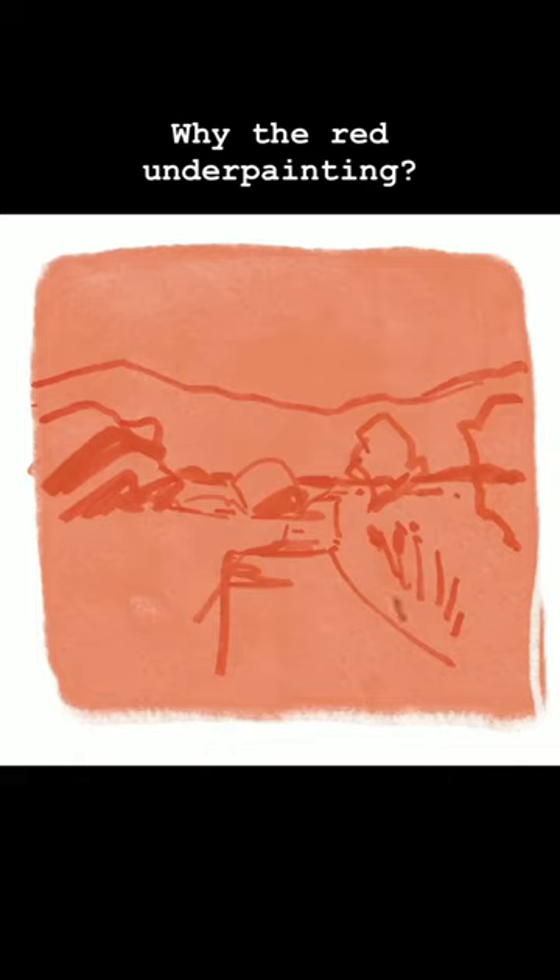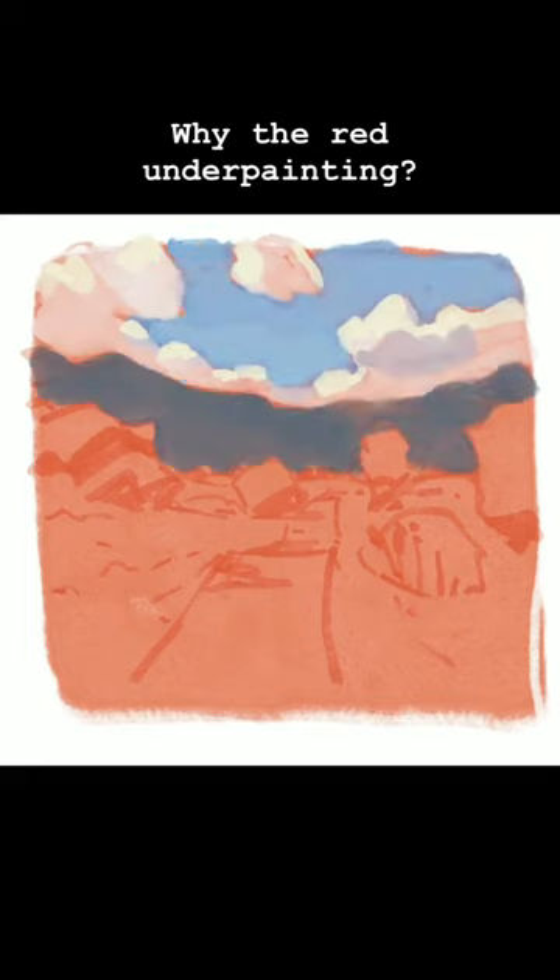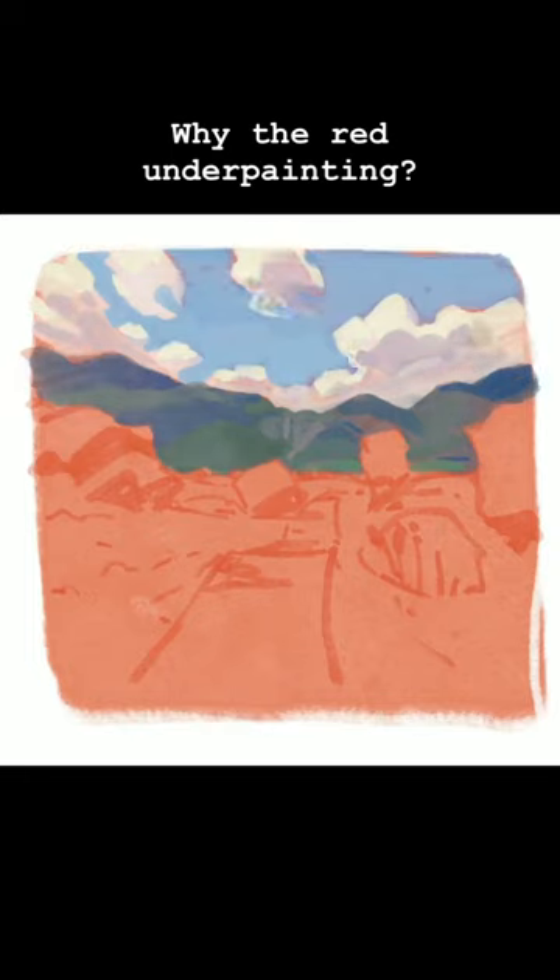This is my standard way of working. I start off with a reddish underpainting, on top of which I then do a sketch where I already define my main darknesses. Sometimes I do more of a value sketch where I define it a bit more, but this is the basic way I sketch.